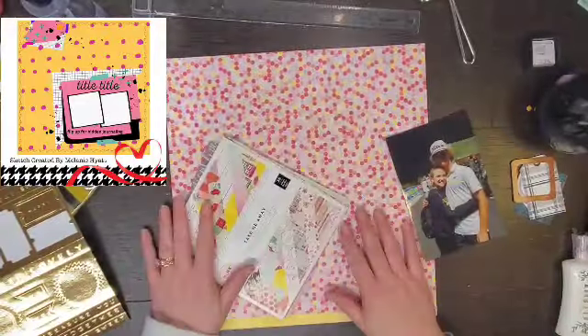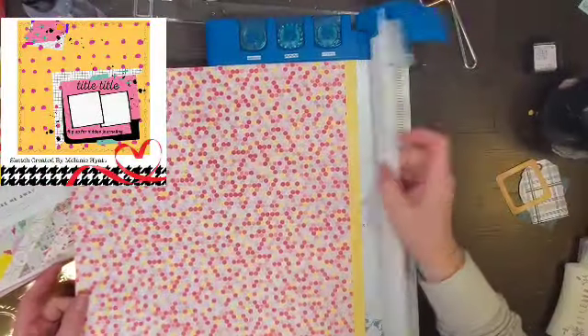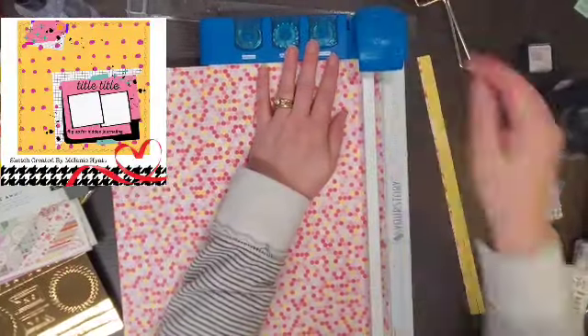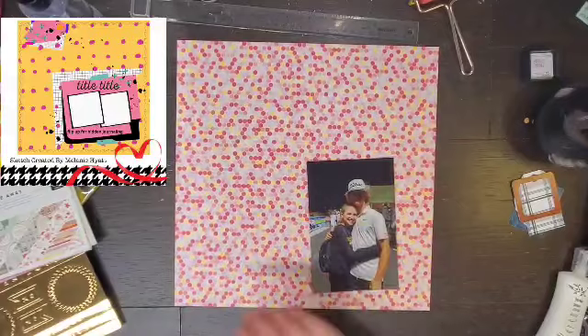Hello everyone! It is Crystal with Pineapple Papers and it is the 20th so we are two-thirds done with Paper Issues sketches this month. Today's sketch is from Melanie and I am using Turn the Page, I believe.